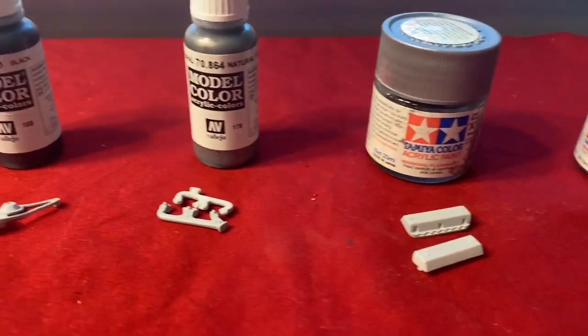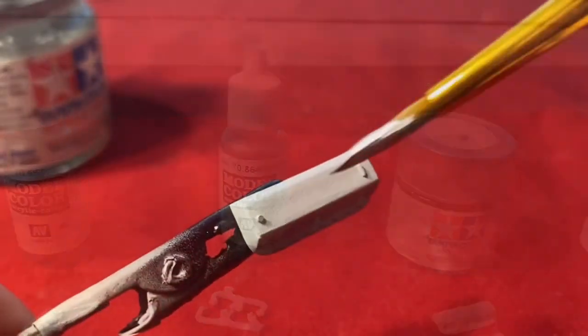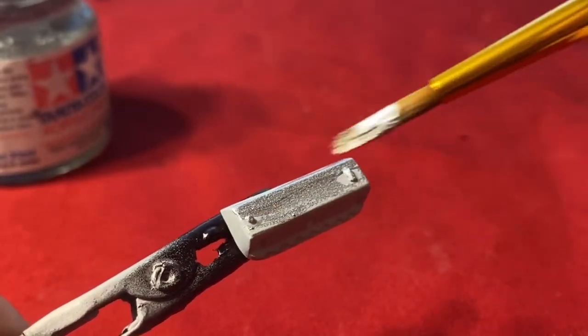Next up, I like to lay my parts out like this in front of the paints. I'm just going to go ahead and hand paint these small parts.